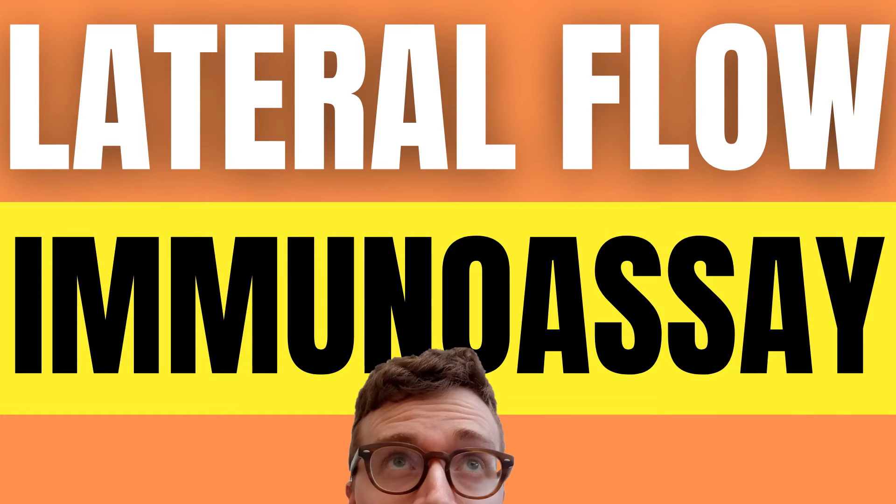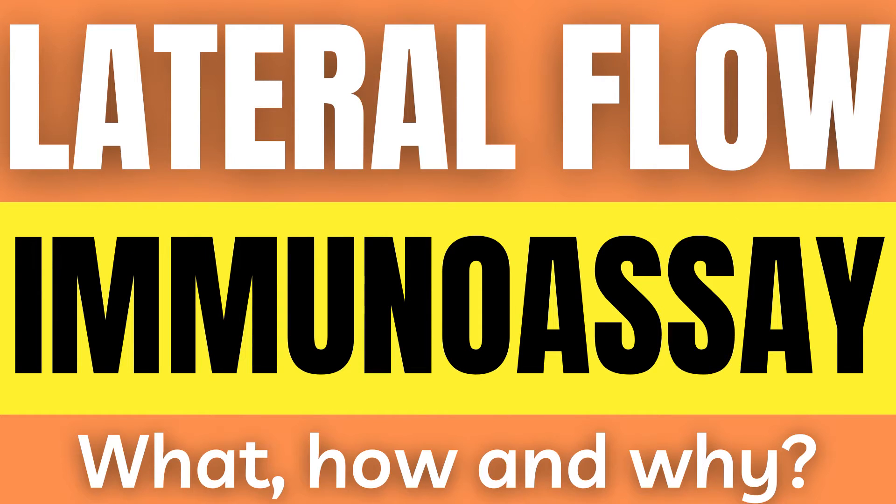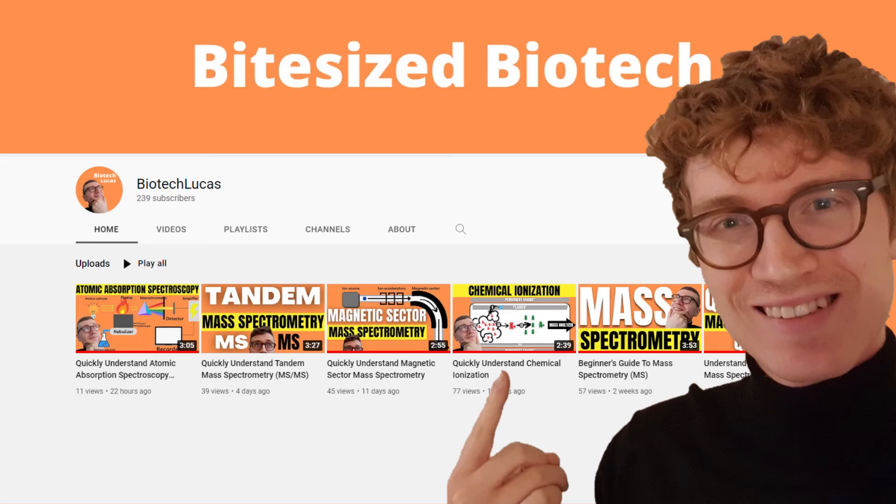Lateral flow immunoassay: what is it, how does it work, and why is it useful? On the channel we have talked about immunoassays before, and now we will examine a very widely used real-life application of such assays in the form of a lateral flow immunoassay, or LFIA for short.